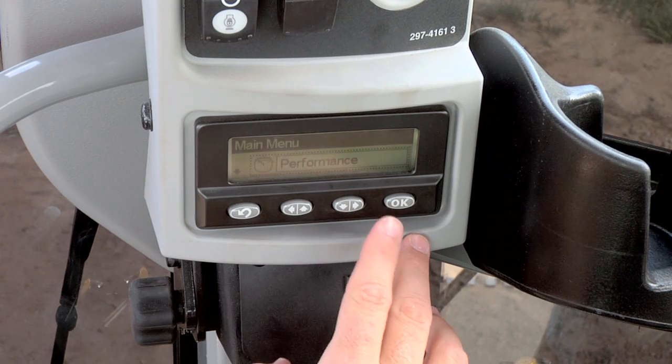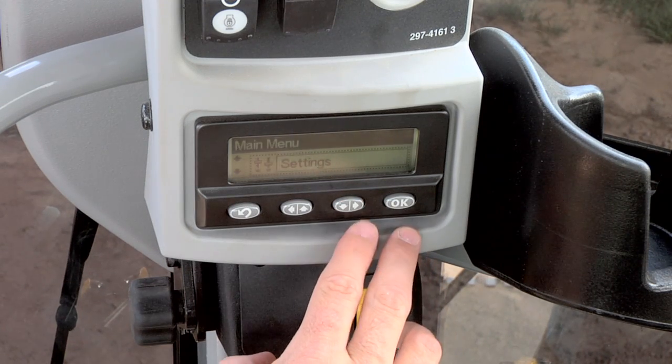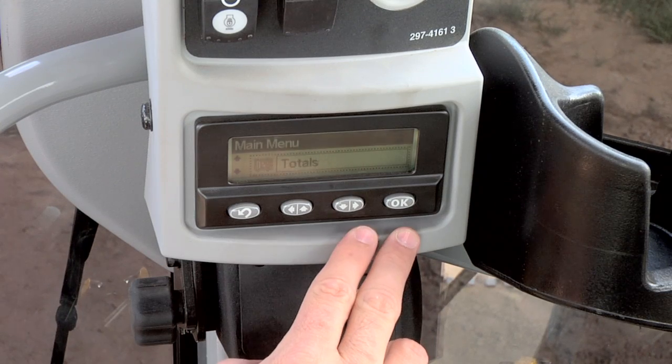Move the machine to where work will begin. On the messenger display, press the scroll down right button until the cross slope screen appears, then press OK.